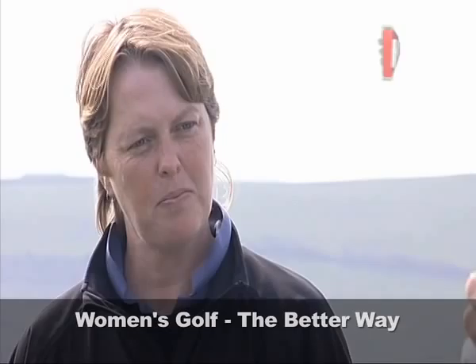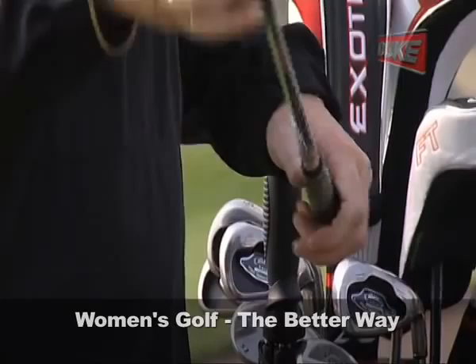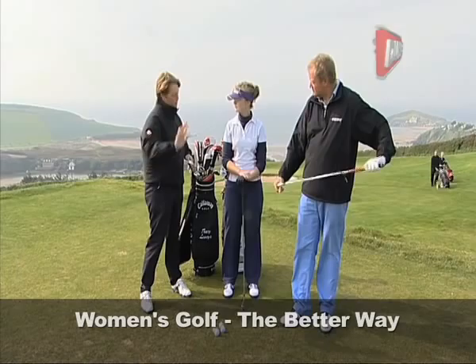So let's start Tracey — what are the important basics? Would you start with the grip? I would indeed. It's the most important part of the setup. What we're trying to do is to get the hands to work in relationship with the club face. So if we get the hands right, there's a very good chance that we'll get the club face right as well.